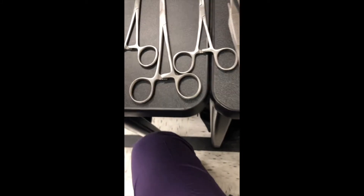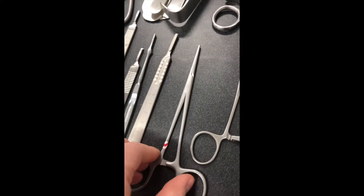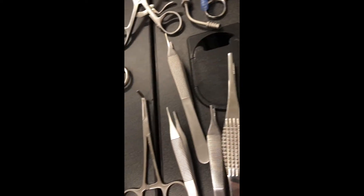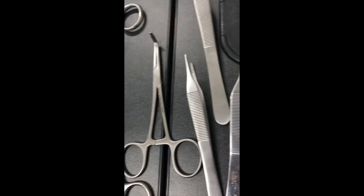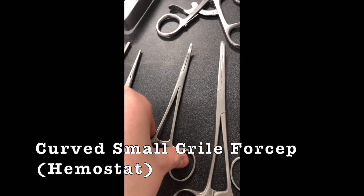And then you've got Halstead. Okay, so — Kelly or Halstead? I'm staying out of this. So yeah, that's the hemostat. And then, was this one supposed to be the small Crile, the curved Crile? Okay, that one's the curved small Crile.